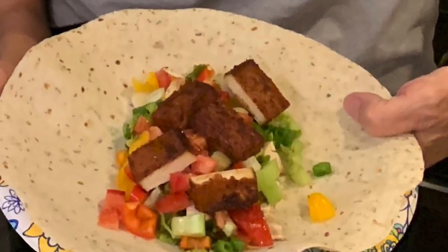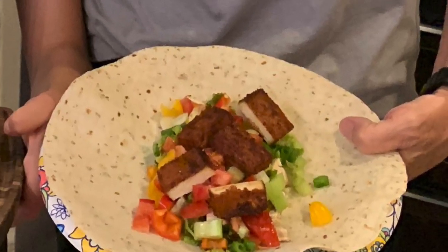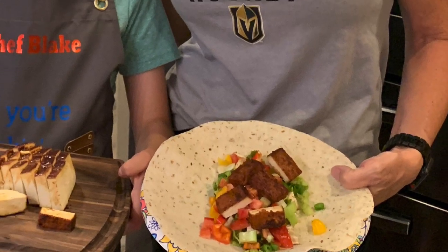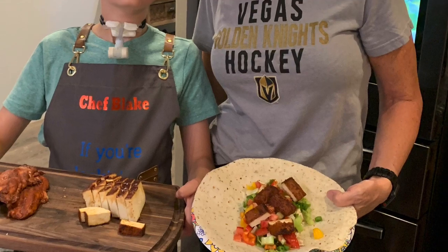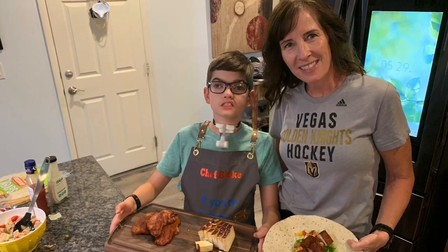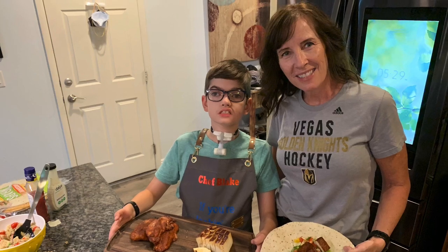And there's the final product — a tofu wrap, with all these lovely vegetables straight out of our garden. Blake, you are one amazing chef. Look at that first place winner, very happy with her tofu wrap.